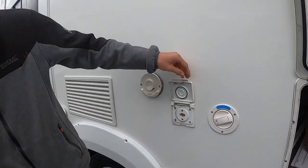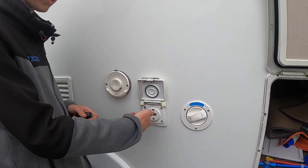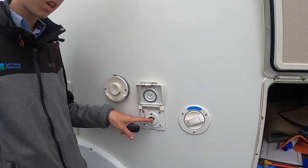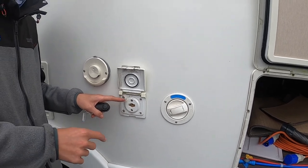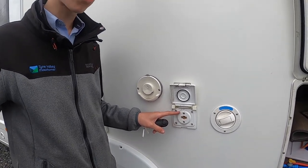Next, you've got your external gas point, so you'll have a bullfinch connection which clips in there — it's normally a red connector. You'll need a jubilee clip and some orange gas hose to clip the connector onto the hose, and then another jubilee clip to connect it onto your cadac or external barbecue.